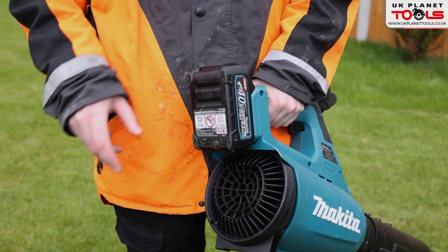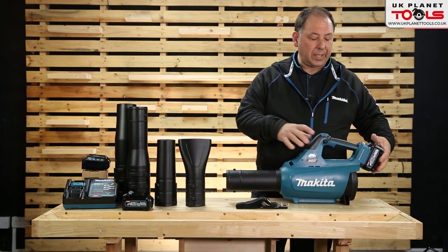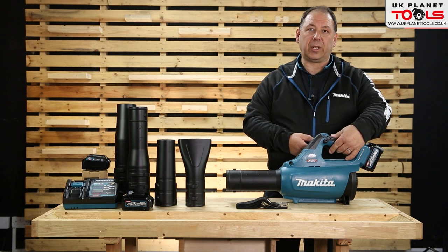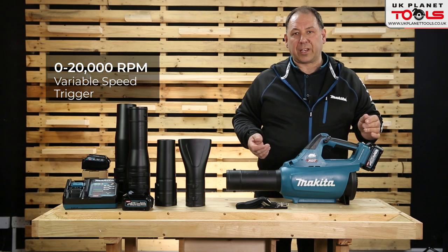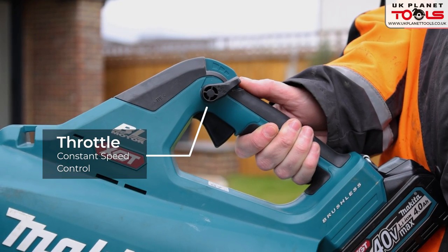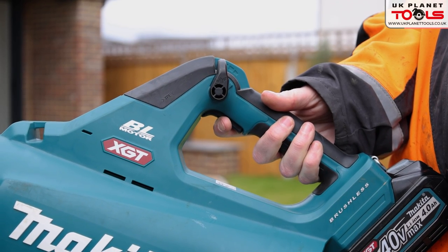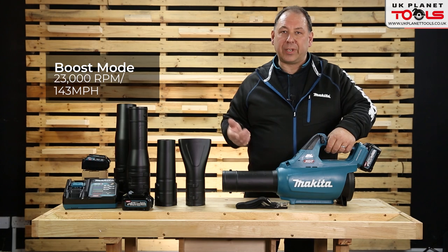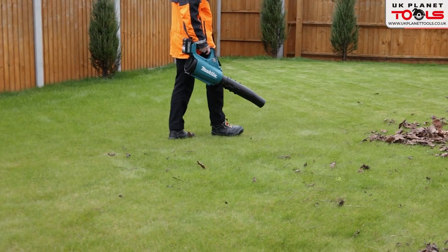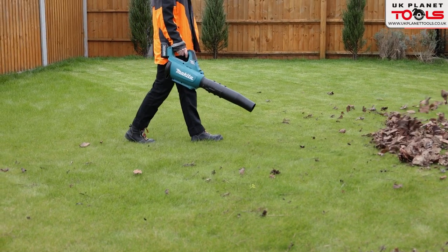To turn the machine on, press the button until it goes green and it's ready — if you don't touch it, it turns itself off. You've got a soft grip and a variable trigger giving 0 to 20,000 RPM. You've also got a throttle option so you don't have to keep your finger on the trigger. There's also a booster mode — by holding the trigger the booster increases it to 23,000 RPM, which is 143 miles per hour, or about 64 meters per second.